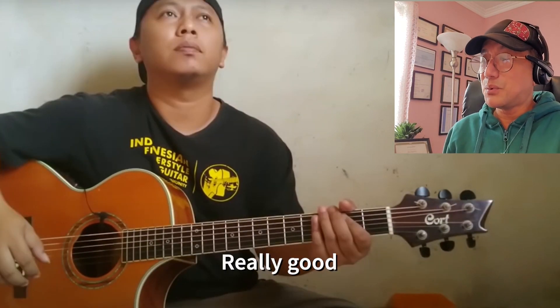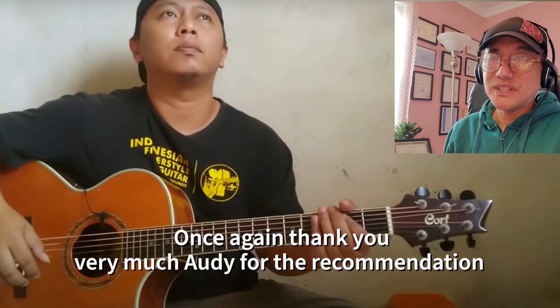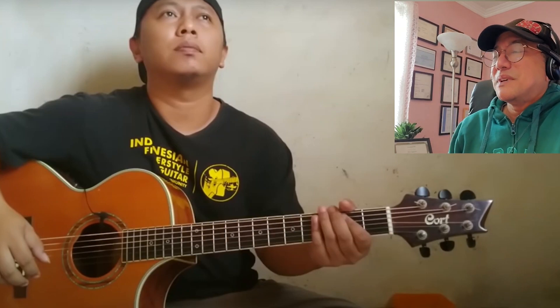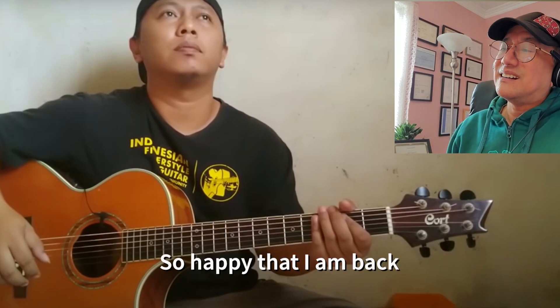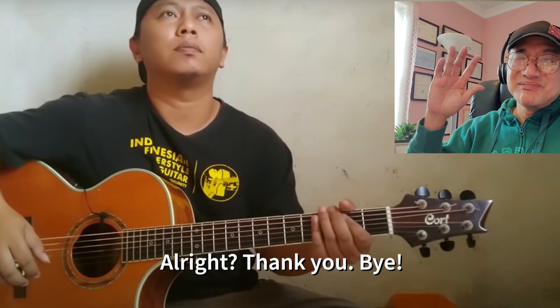Once again, thank you very much Audy for the recommendation — I love it so much. I miss reacting to Alip Ba Ta; I've been busy. So happy that I'm back, and I hope to see you guys soon in another video. Thank you, bye!